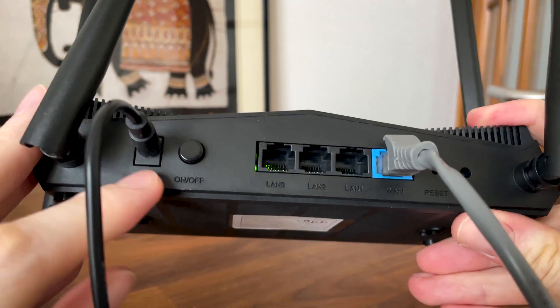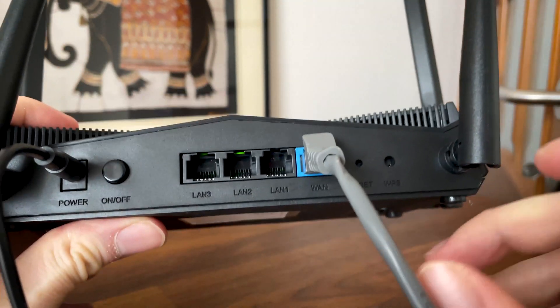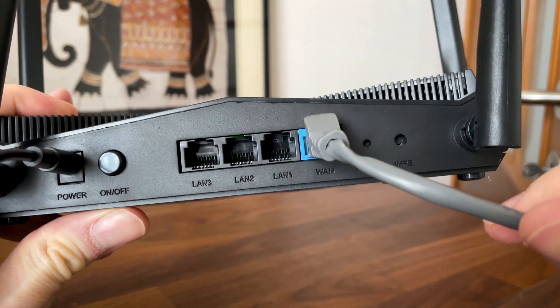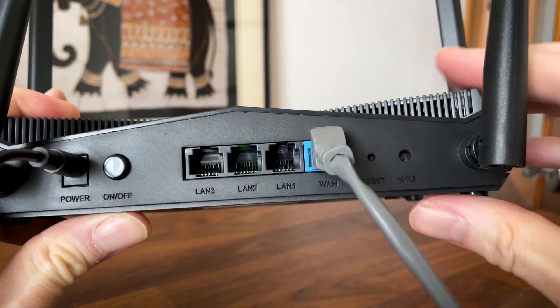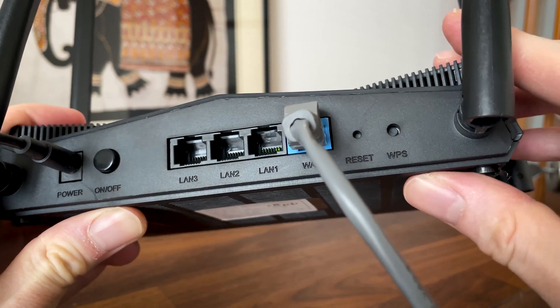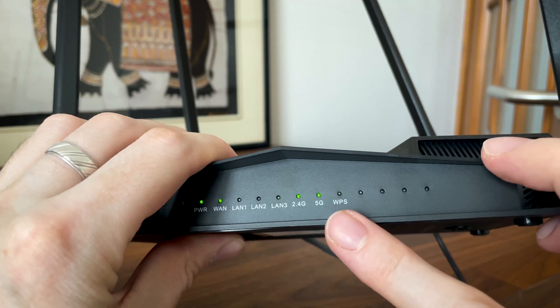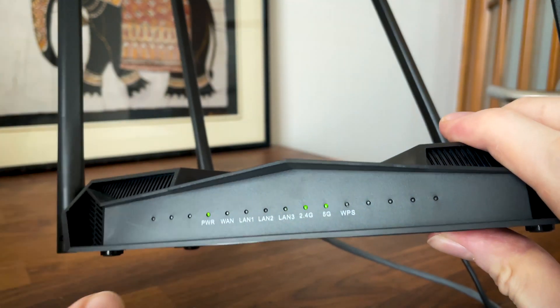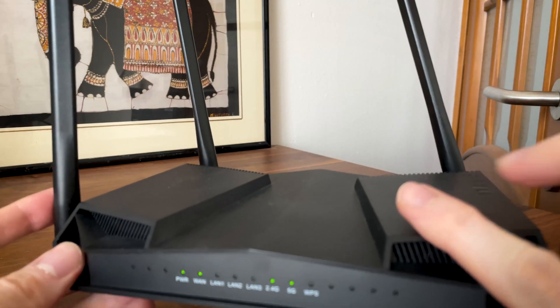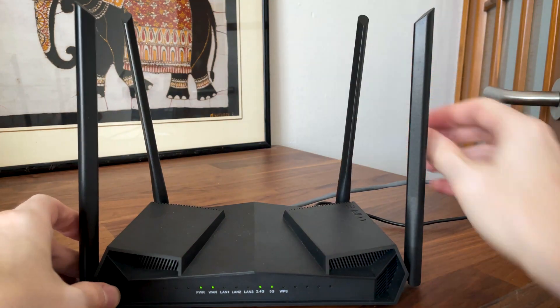Moving on to the ports, from the left we get the power port and power connector, followed by 3 LAN ports — all gigabit — same as the WAN port. For the price tag, it would have been interesting to see a 2.5 gigabit port, but it makes sense not to go this route. There is a reset and a WPS button as well, and I noticed that the WPS process enabled itself after startup, which is not really good. Perhaps it's just the LED itself and the WPS process is not enabled. I also need to mention that the developers included the option to power up PoE devices, as we'll see in the teardown section.